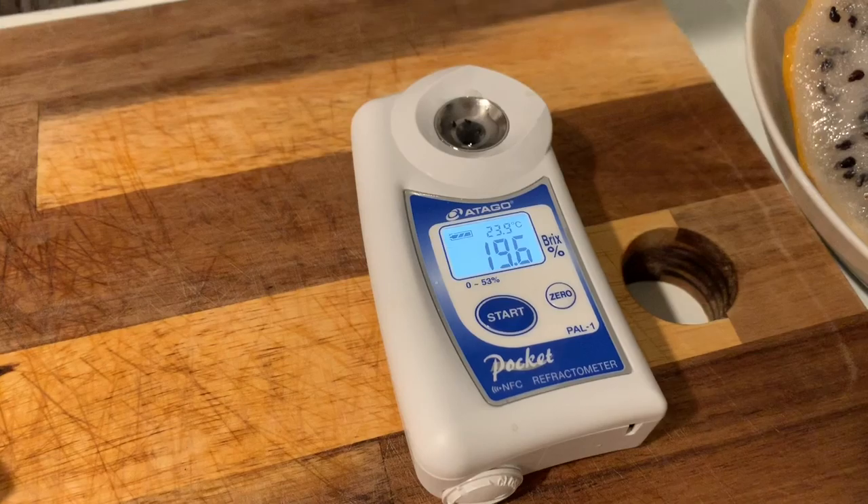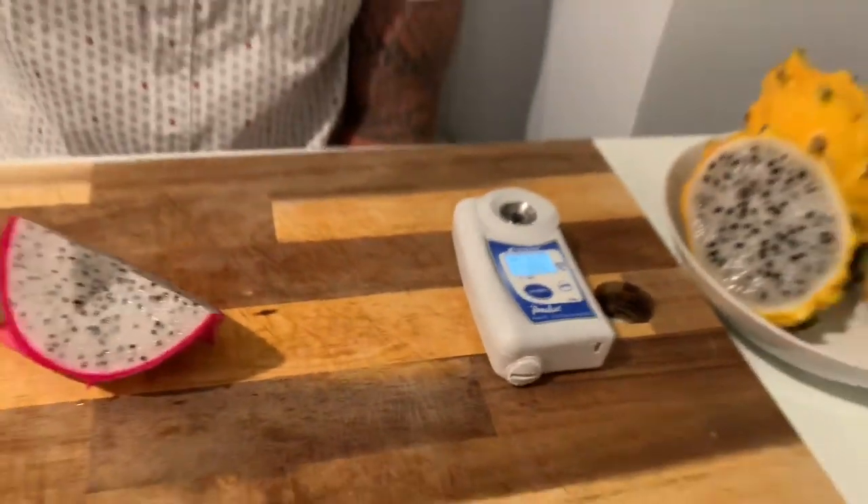19.6! Wow! 19.6 for Vietnam White is very sweet — they're usually in the 15 to 16 brix range and 19 is actually really amazing. I think all the nutrients and the chicken fertilizer really played a role in making them this sweet, and I also left them all the way to the last day — 41 days for Vietnam White. So that's the result we're going to see.